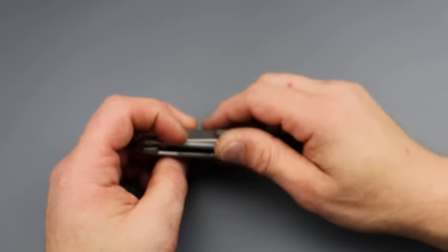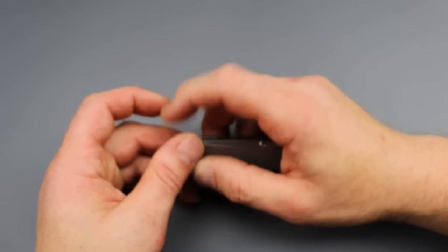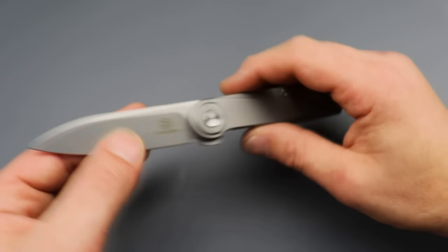Today we're talking about some knives that have really stood out to me over the past couple weeks. These are absolute bangers.